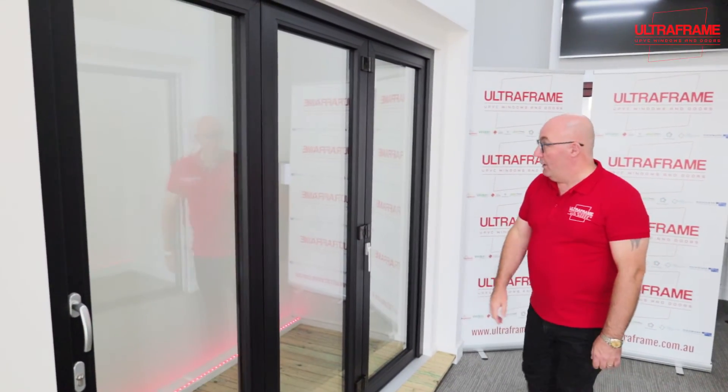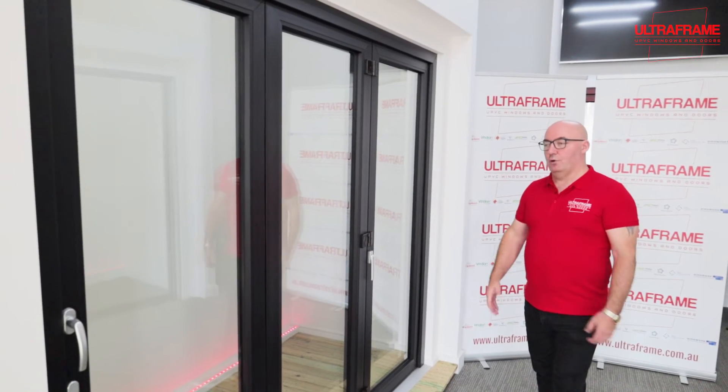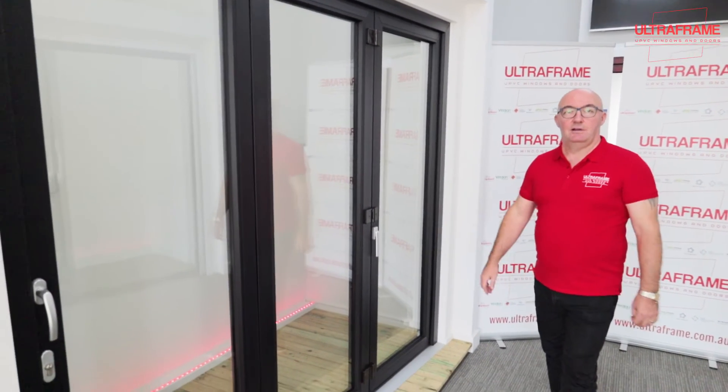That's a bifold door — a very nice door if you want to create open space. Thank you.